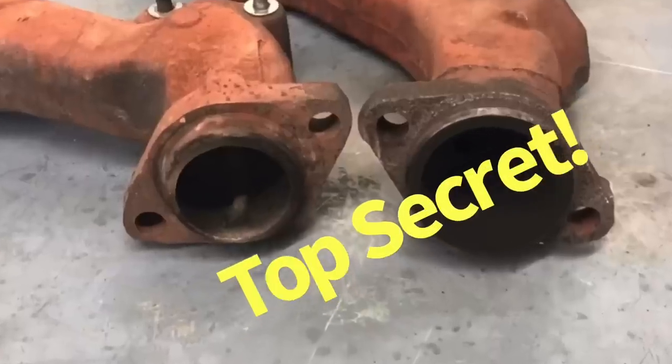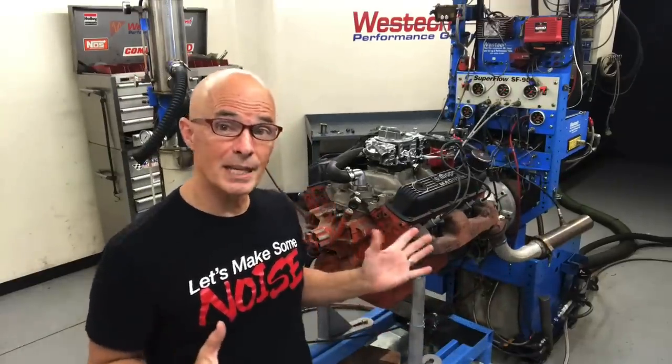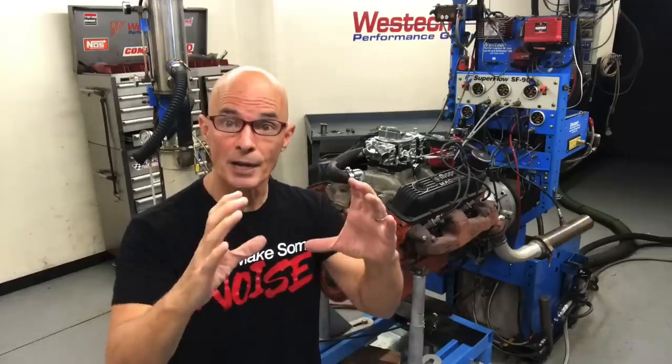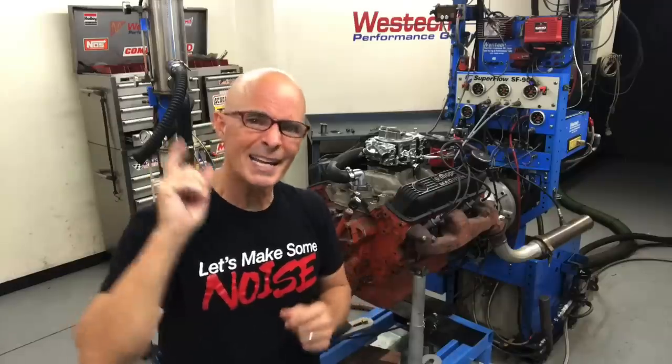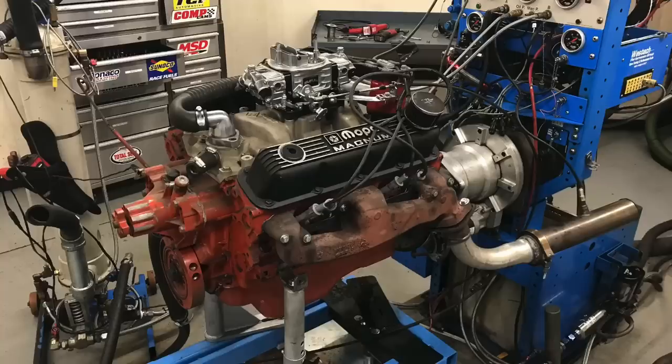There are two different kinds of stock exhaust manifolds. In this video, we're going to compare the early 92 to 93 stock exhaust manifolds with larger exits to the later versions, and then compare both of those to long tube headers. We're going to take a look at power and what happens to the tune when you make changes to the exhaust on a carbureted 360 crate motor.